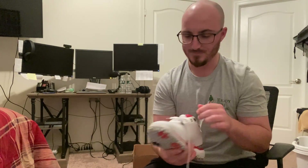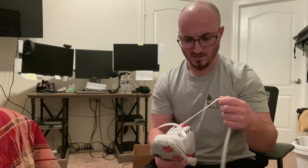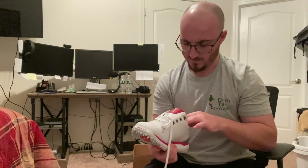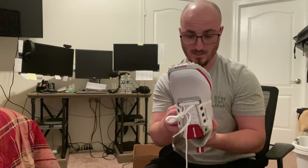This looks like it's pretty thick - full leather, which is nice. Good, solid, flat. The shoestring is here. It seems like a well-quality shoe, pretty sturdy. So I think when I try this on, it's going to be very comfortable and feels like I'll have a lot of support. So let's give that a go.